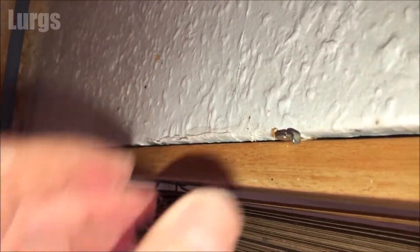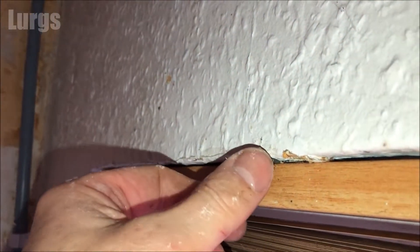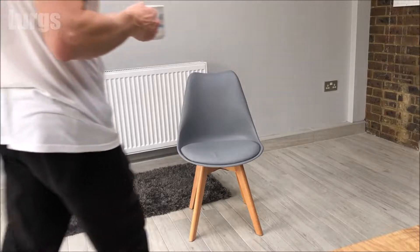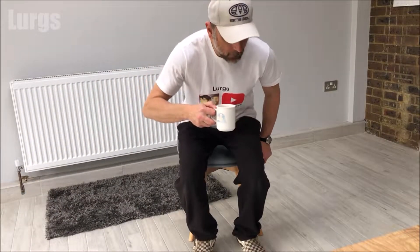There you go, that is now locked into place. So if you've bought a new Venetian blind which is the same measurements, it's quite easy to replace it.